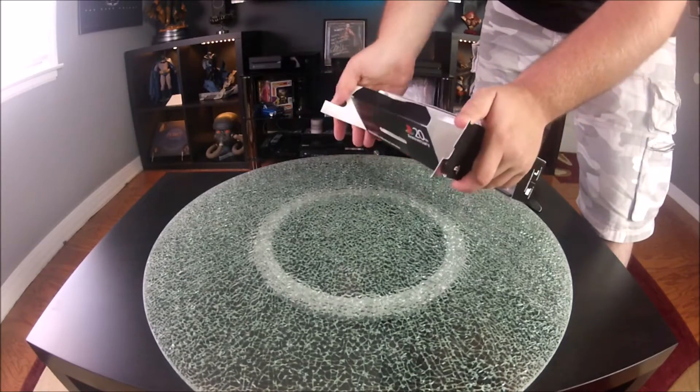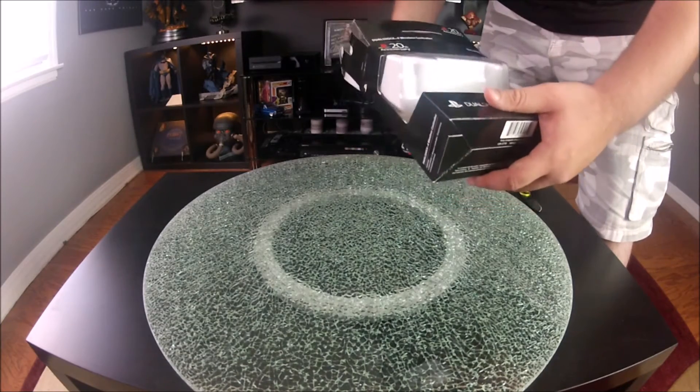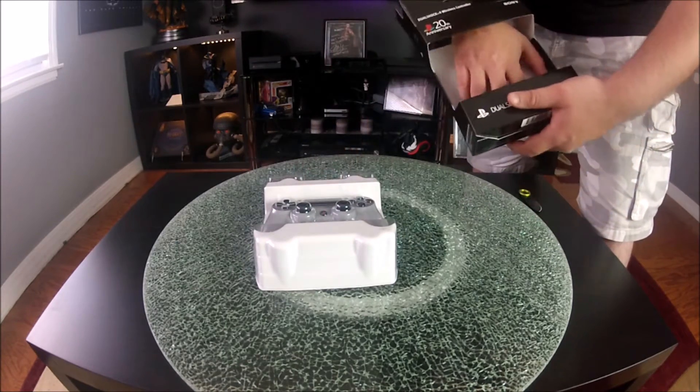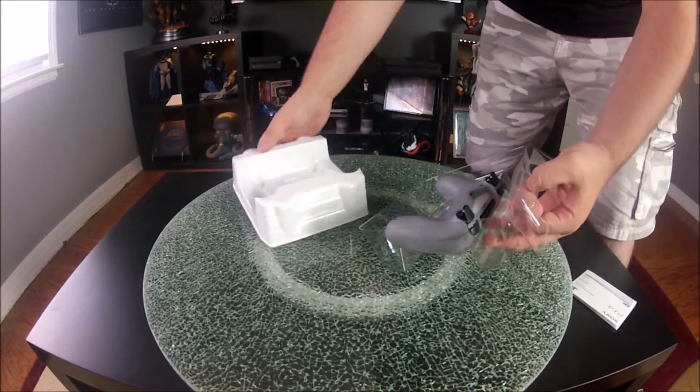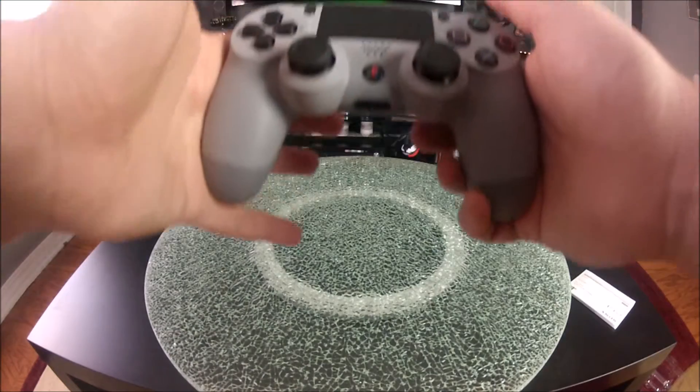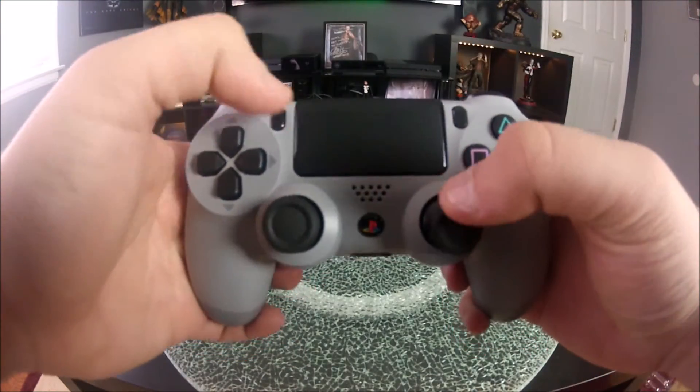So let's get this controller out of the box so we can get a better look at it. It slides out and you're greeted with a small piece of paperwork that comes with all the controllers — just their rights and stuff like that. The controller itself is a two-tone matte gray finish, just like an original PS1 controller looked. The analog sticks are identical.